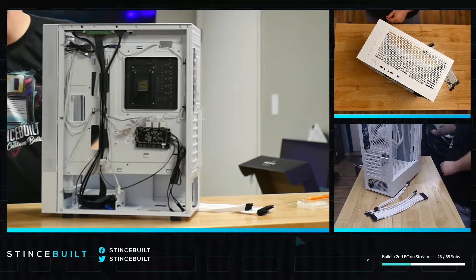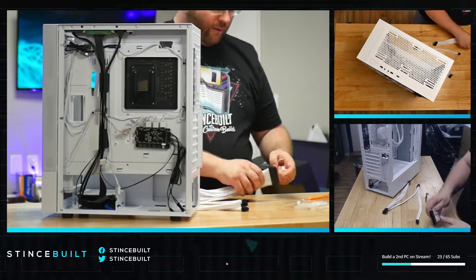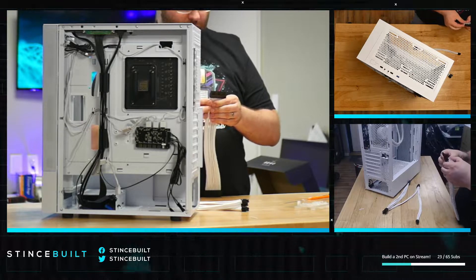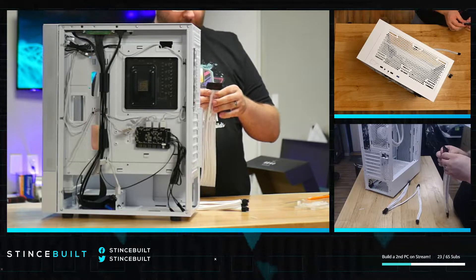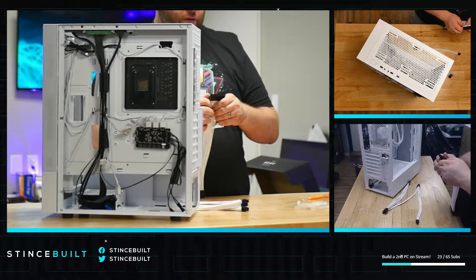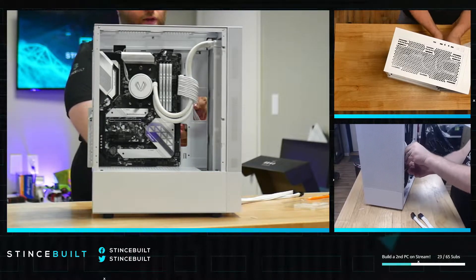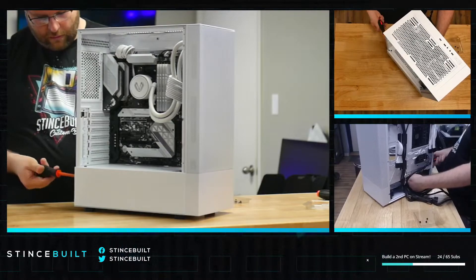For the cables, we're using the Asia Horse Pro kits — fantastic cable extensions that we use in most of our systems. They're one of the better extensions if you're not going to CableMod for custom cables. They're probably the best bang-for-buck cables on the market and you can find them on Amazon. That looks great — now we start on the power supply.